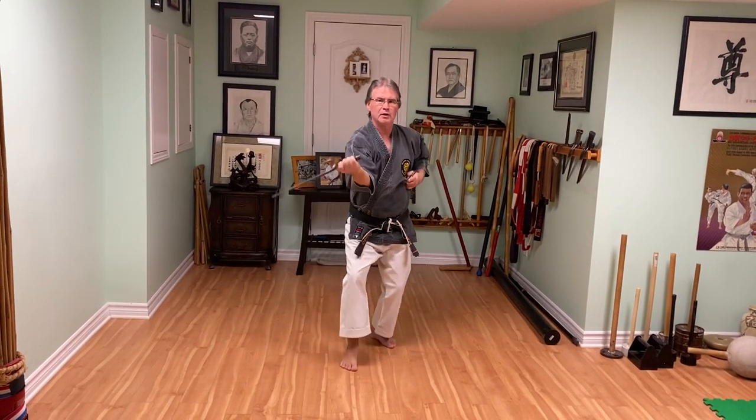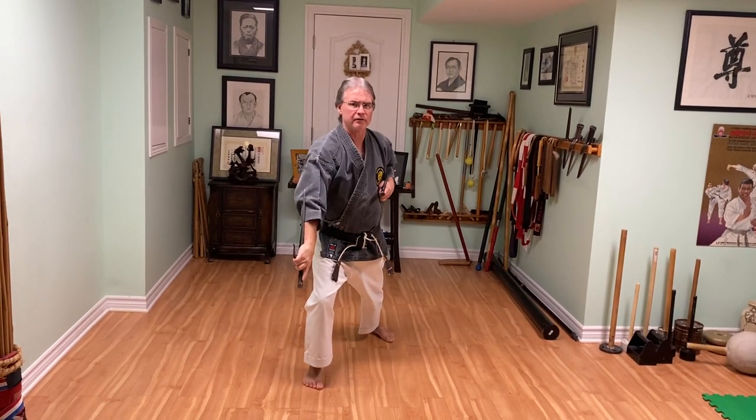Alright, so number 11 is from Shimbarno Sai. Punch, lock, strike, and backhand strike.